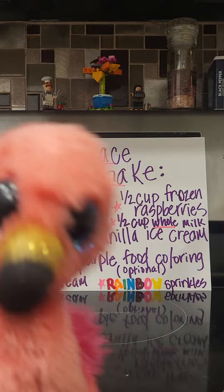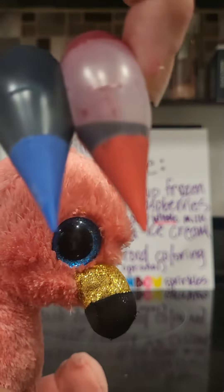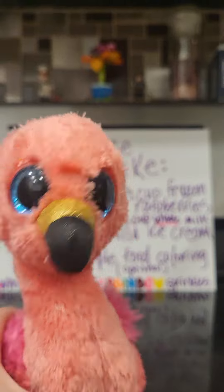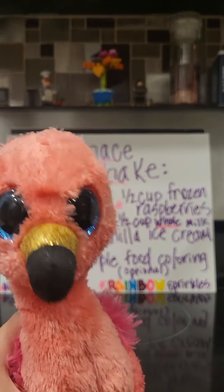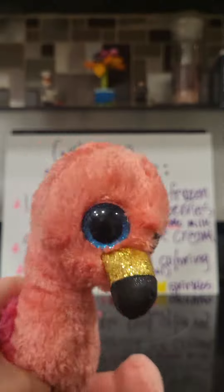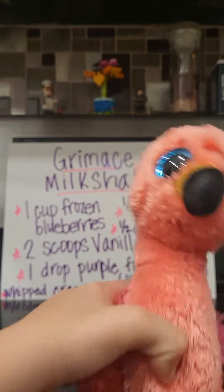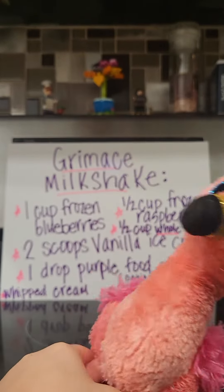And don't forget the best part — rainbow sprinkles, right here. Then put it all in the blender.